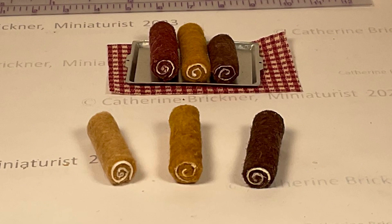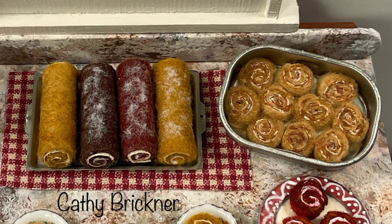This is one way to make look-alike cinnamon chocolate, red velvet, and pumpkin roll cakes. Other ways could be made with clay, wood, or plastic.